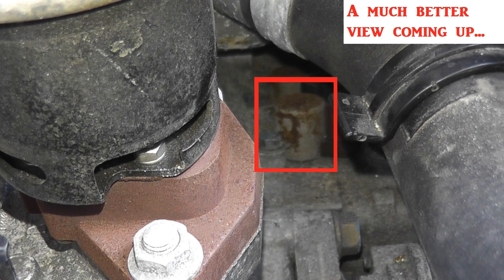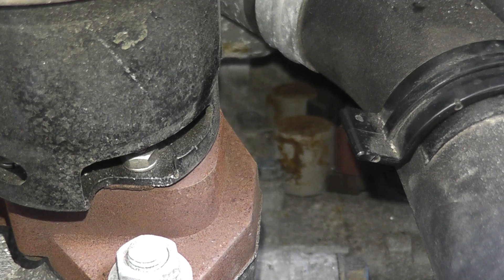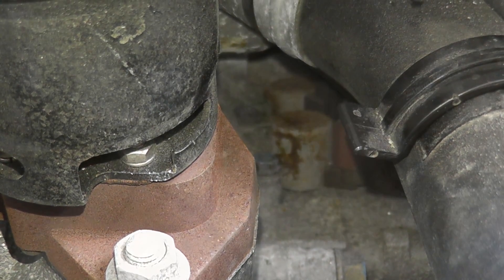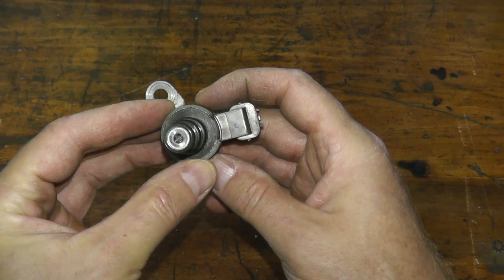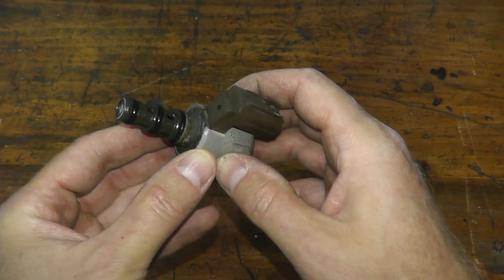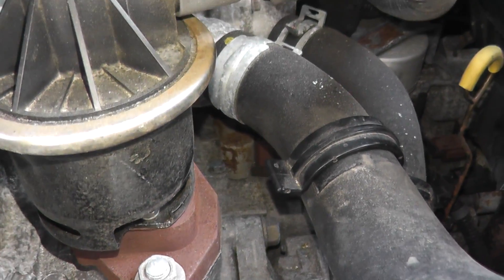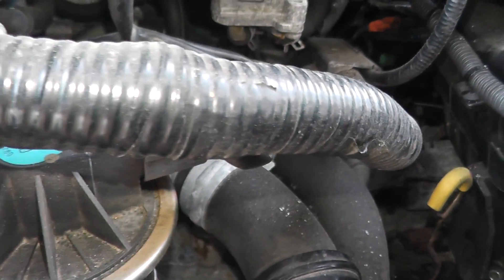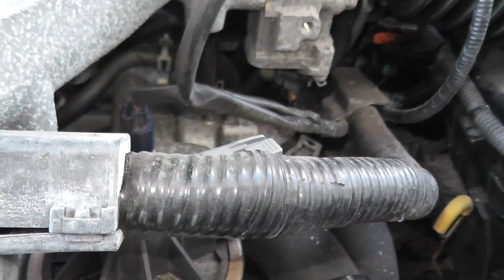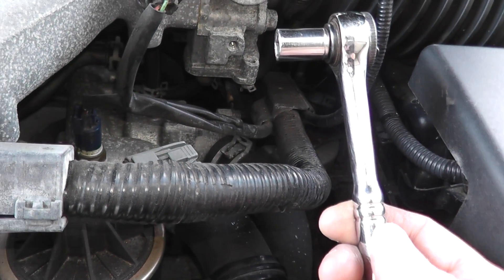Let's go ahead and remove it. You can test this valve while it's still attached to the vehicle, but I'm going to first remove it and show you how to test it on the bench — it will be a lot easier to see exactly how you can perform these tests. As you can see, it's a very tight fit. All I have here is a quarter-inch ratchet and a 10-millimeter socket on the end.